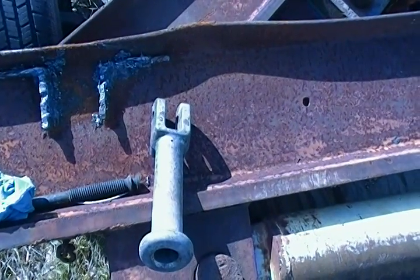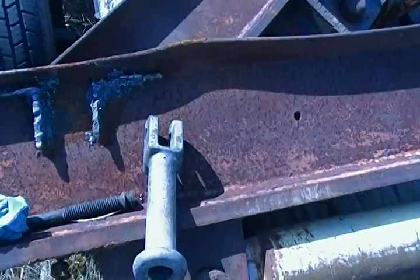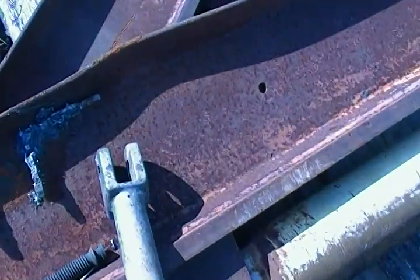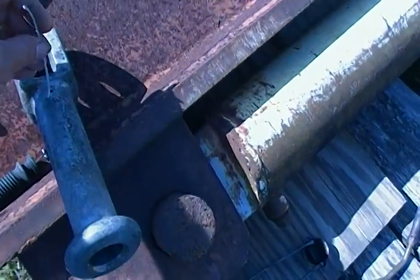In this video I'm going to demonstrate to all of my customers and future customers how to properly load your signal cannon. What you want to first do is insert your fuse.